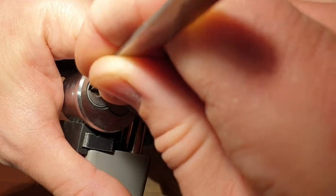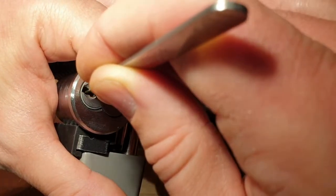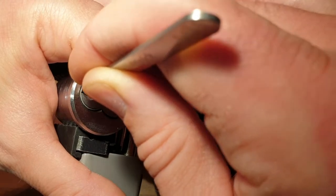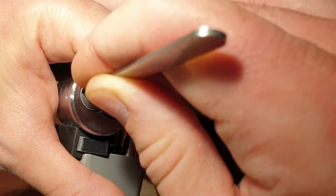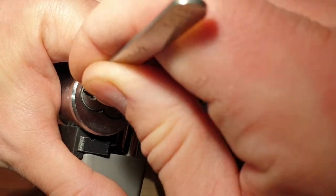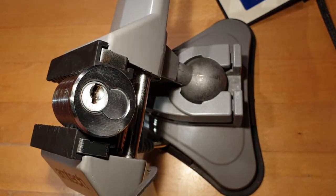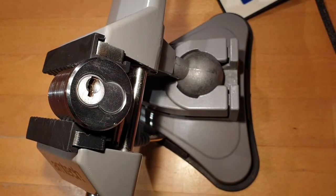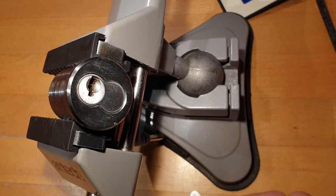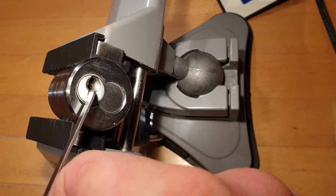Nothing was really binding at first, but then one was binding clearly. Two, three, four, five maybe. And six. Whoa, that was super straightforward — did not pick that easily on the other tries. Super nice.